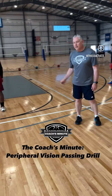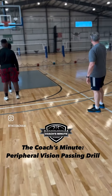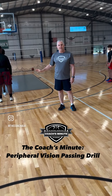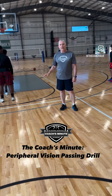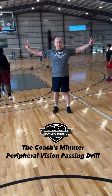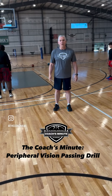I have Coach Rob here. He's standing behind Davion, and what he's going to do is he's either going to point to Miles or point to Trey, and they're going to go to the basket. He's not going to say anything to Davion, and Davion is going to throw a bounce pass. What we're working on here is peripheral vision. One thing you can also do is put your fingers out to the side — you should be able to see them wiggling. That also works on periphery.